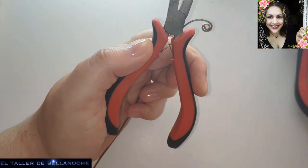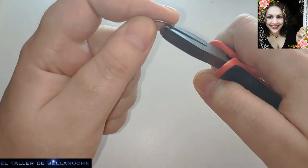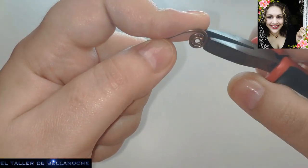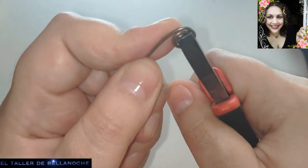Y esta, fijaos, es igual, de la misma marca que esta. Pero la otra marca, PNCREA, no la hay — no hay este modelo de pinza. Alicate plano, alicate de punta plana.